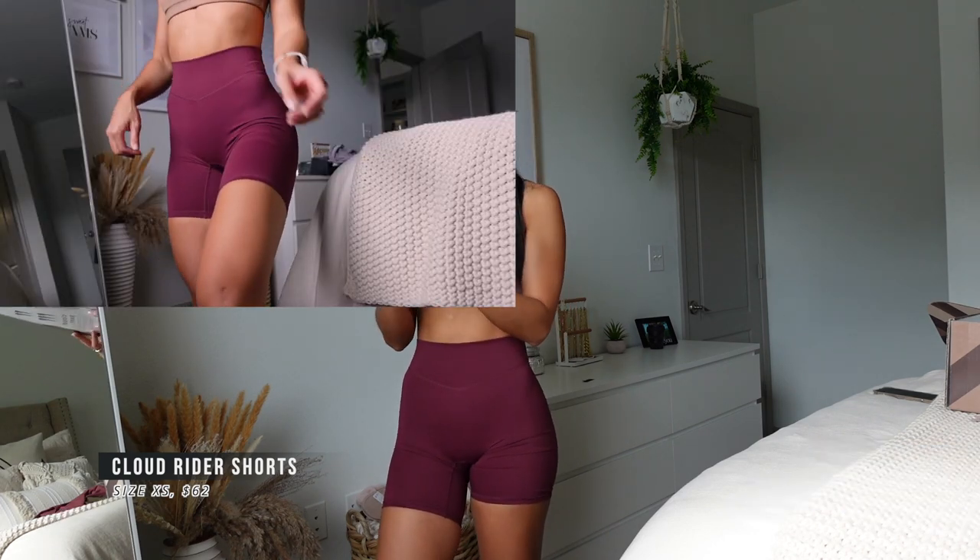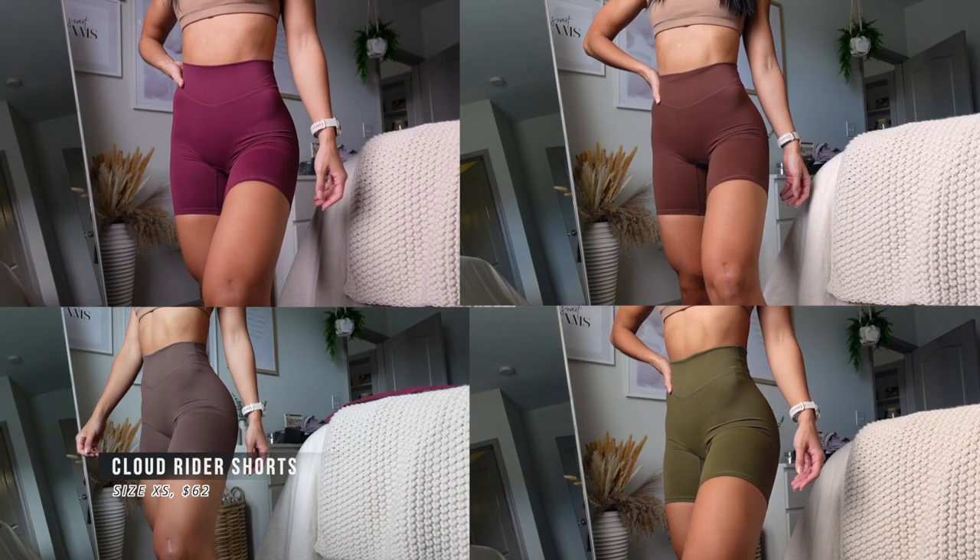I'm wearing these rider shorts in size extra small in the blackberry color. These also come in five colorways: blackberry, cocoa, charcoal, willow, and midnight.